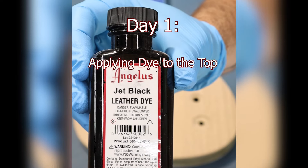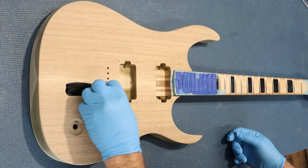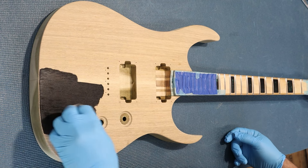Hey everyone! I've been getting a few questions on my other social media accounts about how I finish my guitars with translucent colors, so I thought I'd do a really brief overview on this channel. I hope this helps anyone trying this out for themselves.